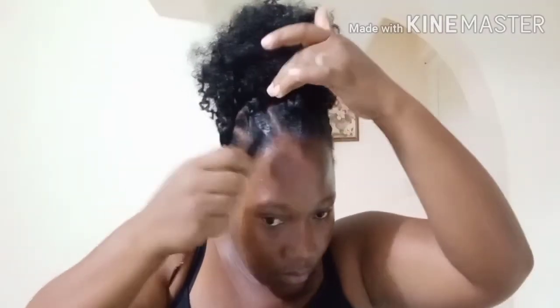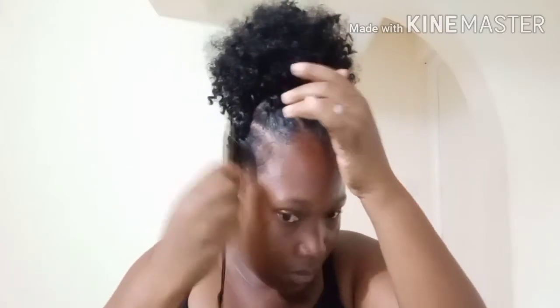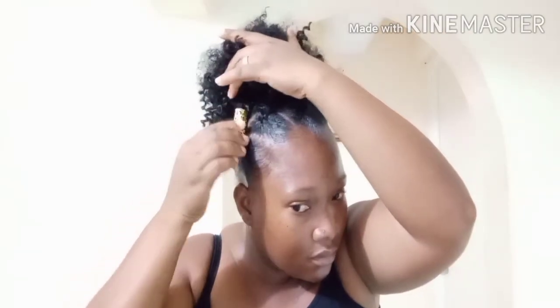I'm picking it up so I can get the perfect puff — so one side won't look higher than the other. I went ahead and used my edge control, the red one, and then accessorized my hair with a jumbo accessorizer.